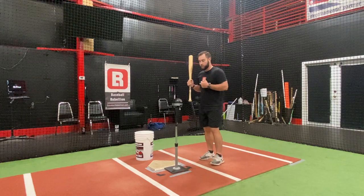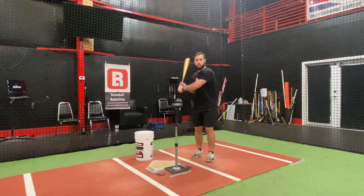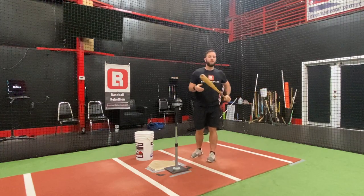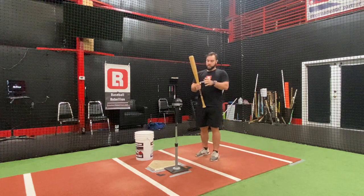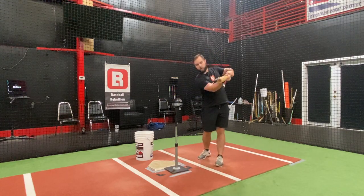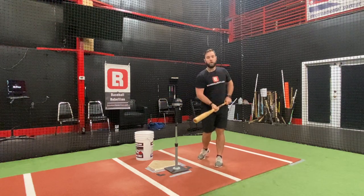What I try to accomplish with that is if I have a hitter who tends to lose the barrel — whether it's dragging it behind their body or pulling it across — they just don't have real good feel for the barrel and barrel control. By sliding the hand up, we're actually taking our top hand closer to the barrel, and it's a little easier for the hitter to feel the control of the barrel and how long it should stay square into the zone.